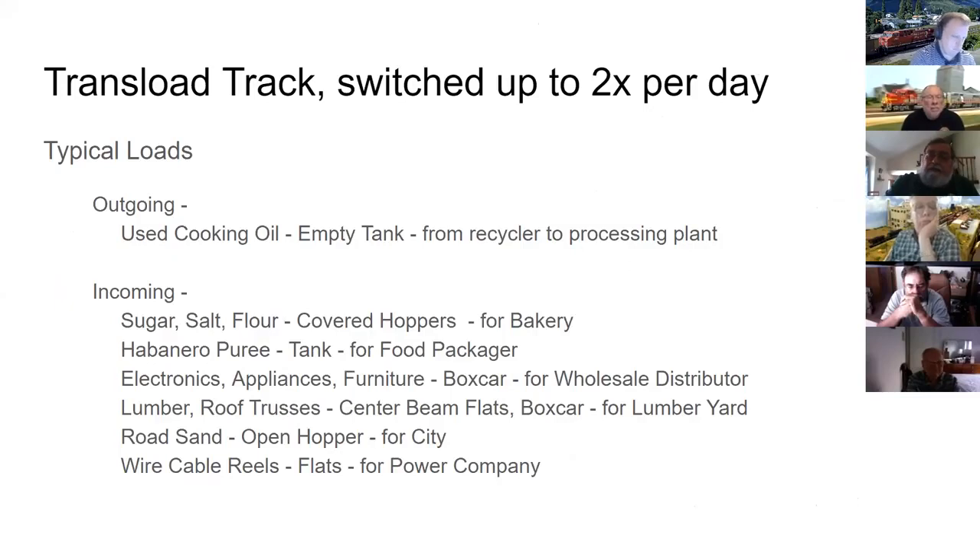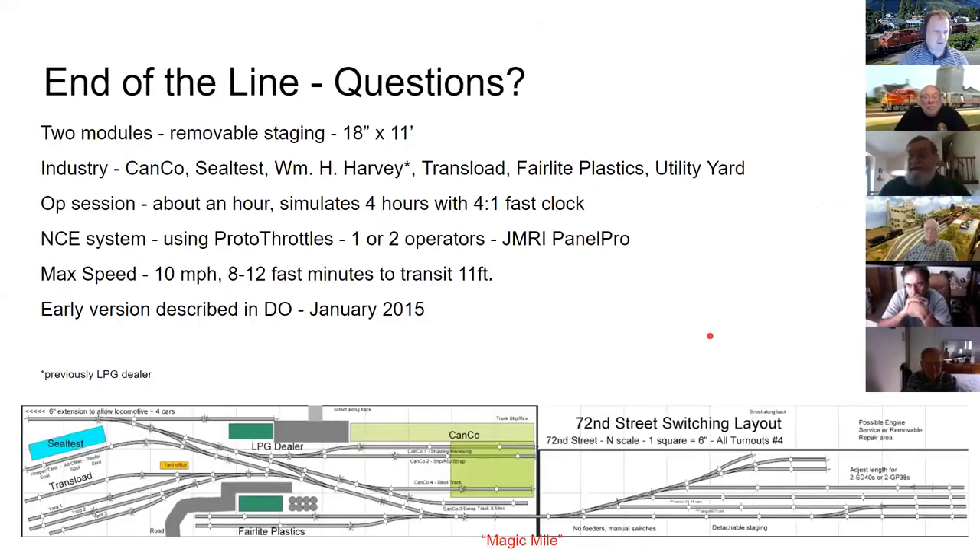Finally, there's a transload track for pretty much anything else George or the grandkids decide would be fun. His main point: you can have a lot of fun with a really small layout. Even without much room, you can still have a railroad. George wraps up at about 21 minutes, close to his allotted time.